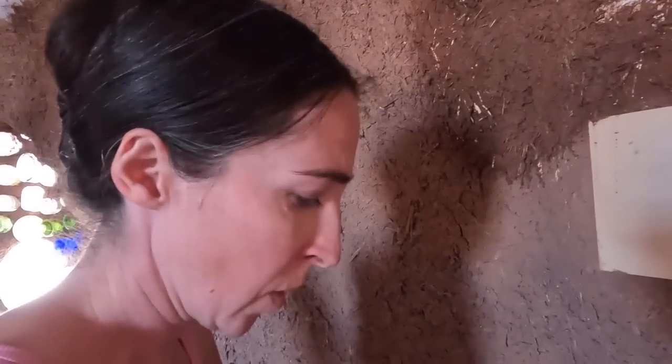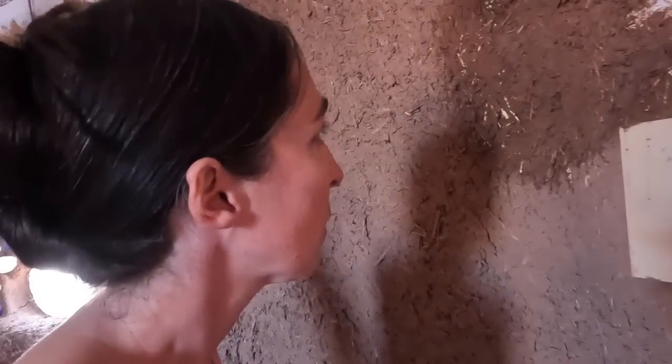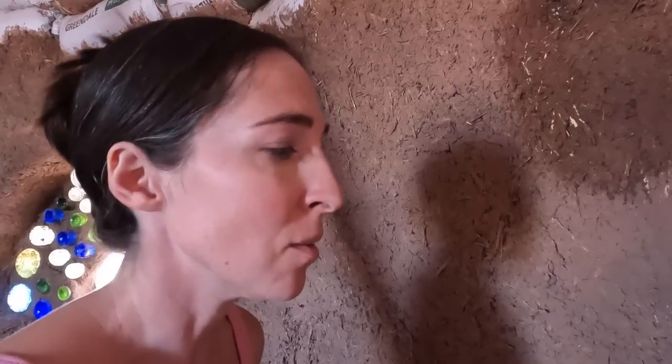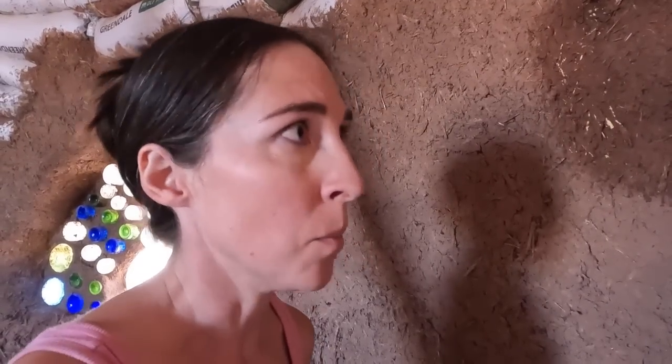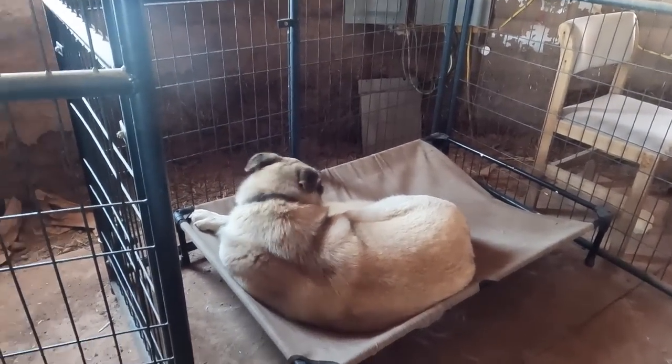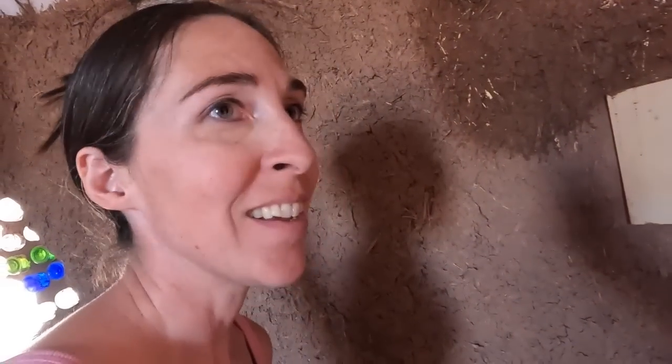Does the cob in here still take quite a while to dry, or how is it? Now that it's summertime and hot and dry, it's probably drying faster. I like to make my cob mixes a little wetter so I can spread it on thinner — it's a little easier to work with. It still probably takes about a day to get it to where it's stiff enough that I can build up on it.